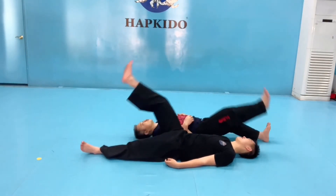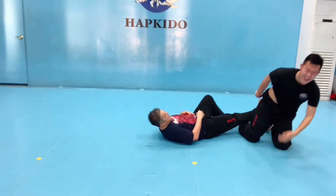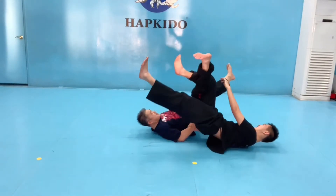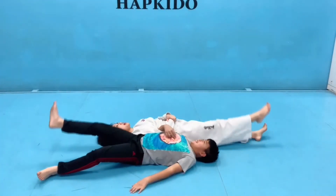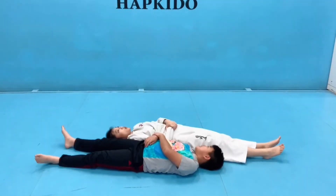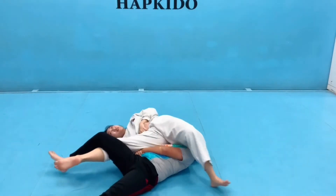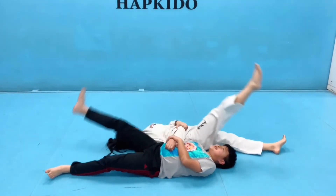One, two, three. One, two, three. One, two, three. And one, two, three. I got it. One, two, three.